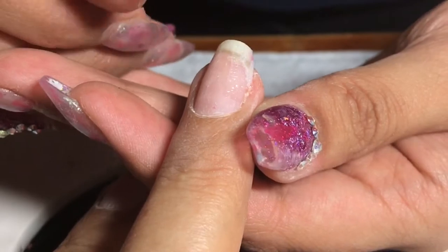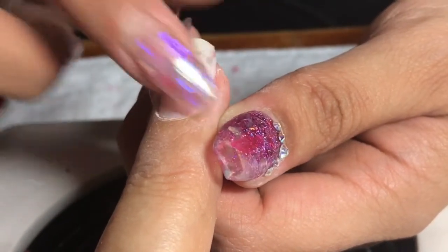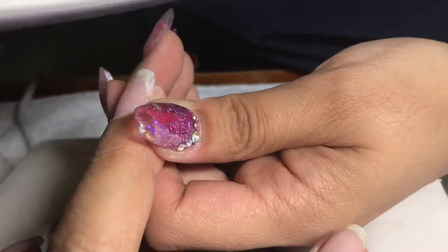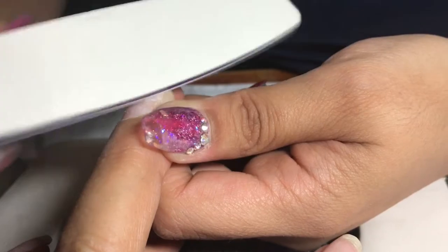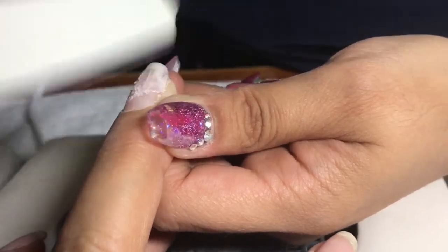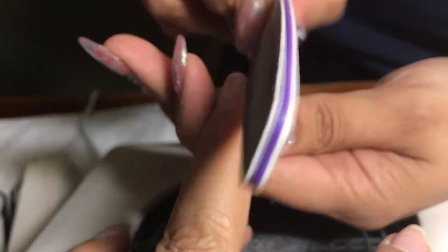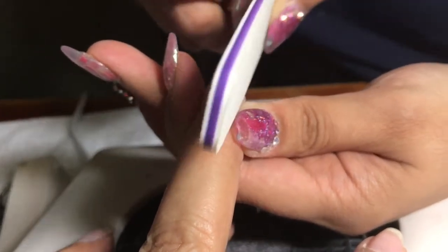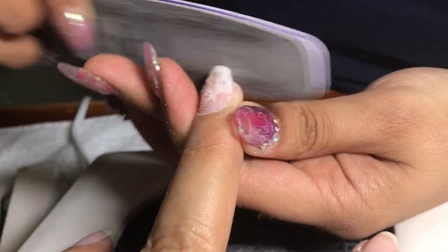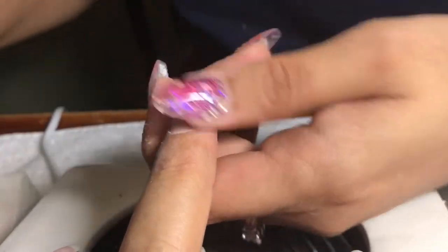I'll file with the 180-grit file just to take off any extra nail wrap that did not adhere, so it doesn't stick out and so when I polish the nail it's not bumpy. I'm filing and lifting up the file on the natural nail — you never want to file back and forth without lifting, because you will take off layers of the natural nail. Push down the sidewalls to get into the corners.